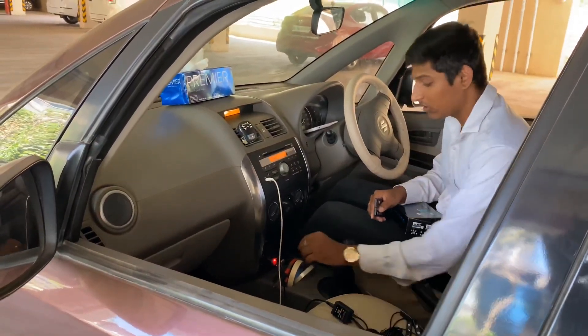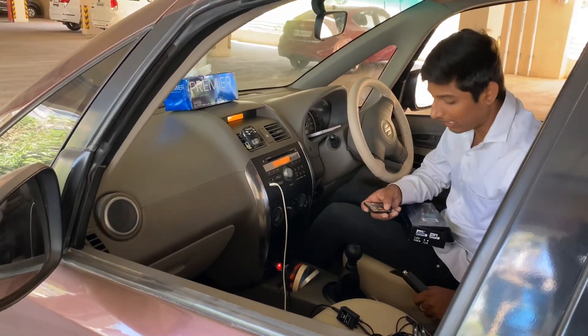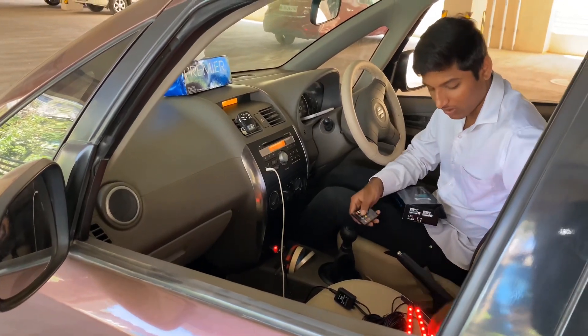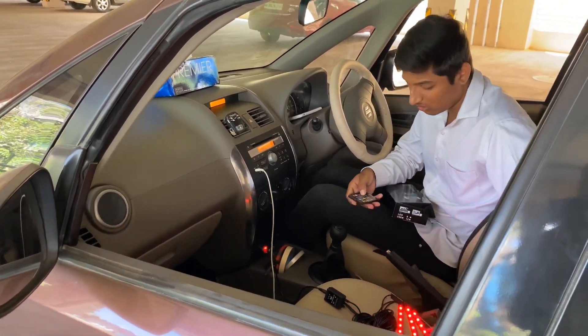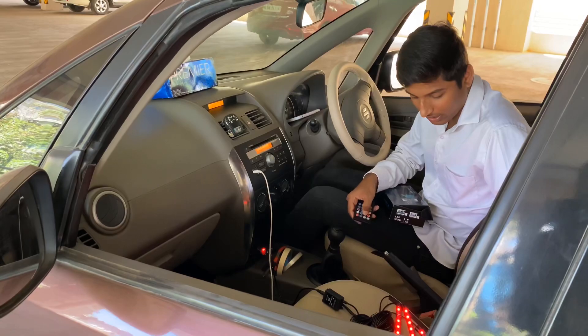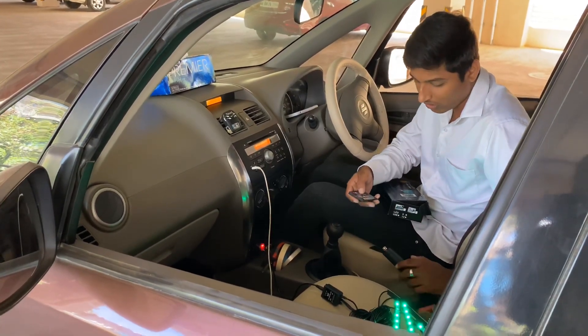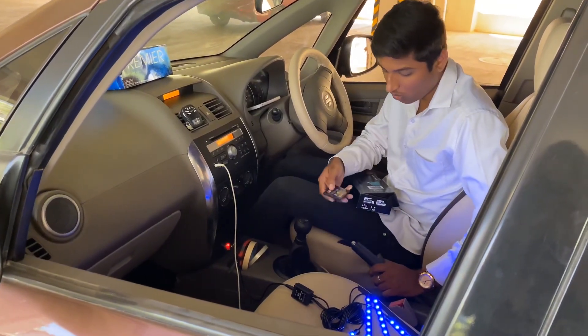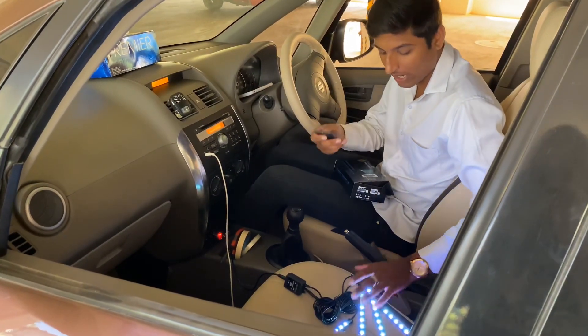I have already laid out the setup. This is a single color. I will change the color — green, blue. Now I will begin fitting it into the car.